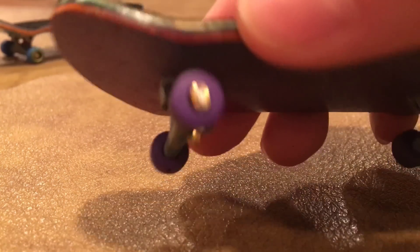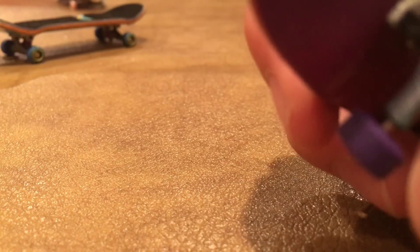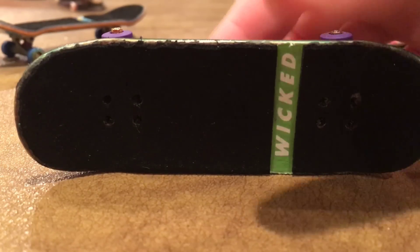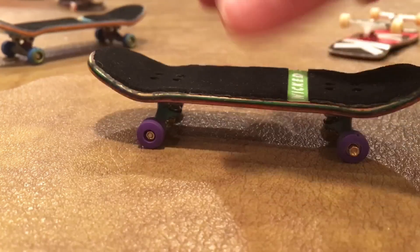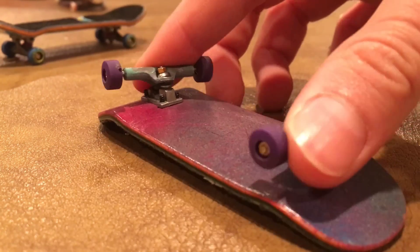For the fourth one, this is another Wicked deck. It's got some Joy Coat blems, purple. Then we got some more painted TDLBT's, they're teal, and we got some rip tape on here too. I believe this deck is 32 millimeters, and just some Tech Deck bushings, whatever it came with.